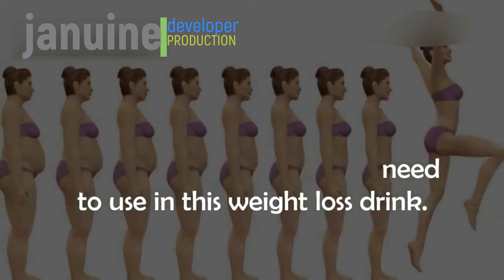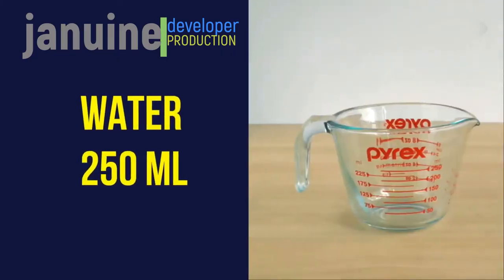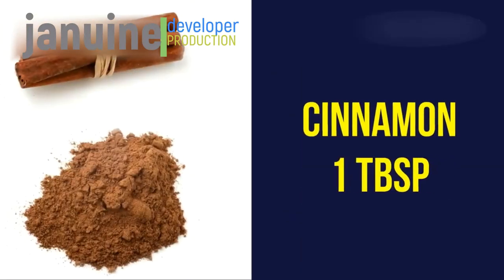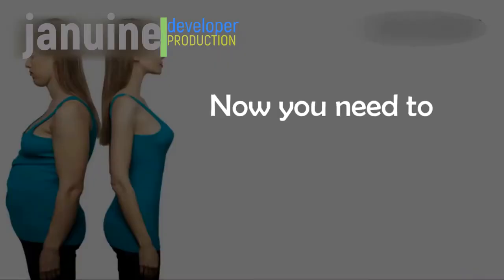The ingredients for this weight loss drink are: water — 250 milliliters, cinnamon — 1 teaspoon, and honey — 2 tablespoons.